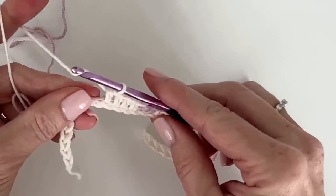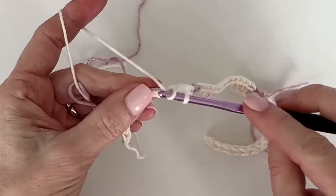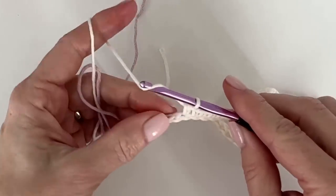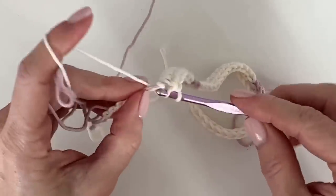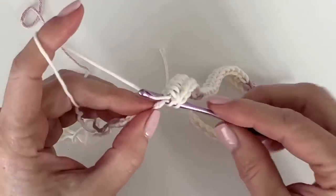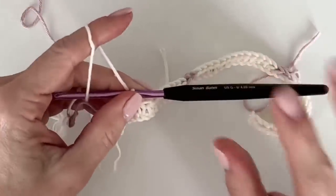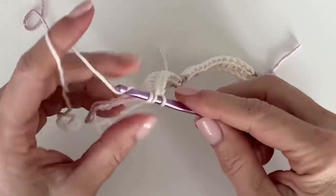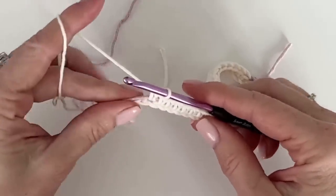I get a lot of questions about whether this is wasteful, and maybe you're thinking that too. But for this design, carrying the color through the row is the most efficient way to achieve it. Another way people do it is with each section on its own little bobbin, but it becomes so cumbersome when you're changing colors this frequently. Turning the blanket every time with say 15 little bobbins of color is very unwieldy.